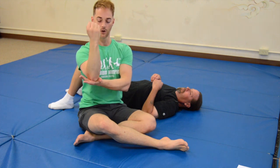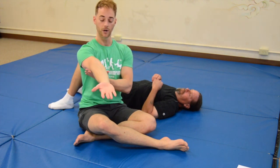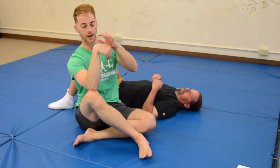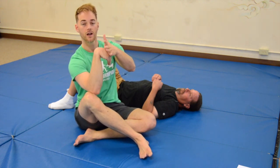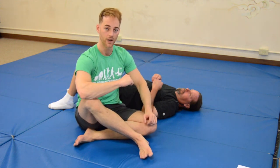The next lock we're going to do is an elbow lock — basically we're just going to hyper-extend the elbow. And the last lock is a wrist flexion lock. We're going to support the elbow, come down and press on top of the knuckles, and that will create some nice pain in the wrist.